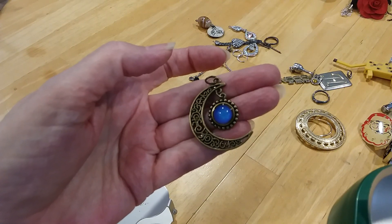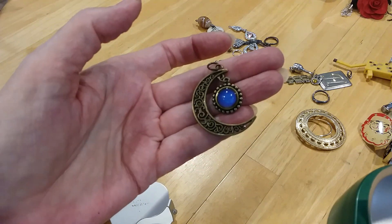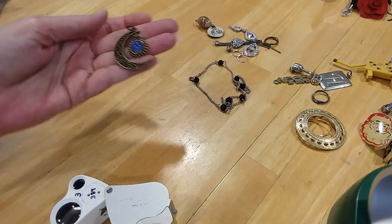It's changing color — so this is a mood stone. Look at it change color. Kind of moody — it's turning blue. I think that's a good mood.